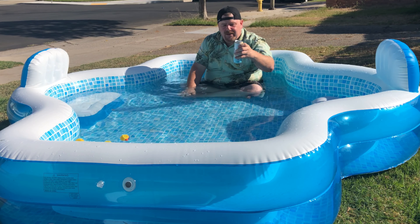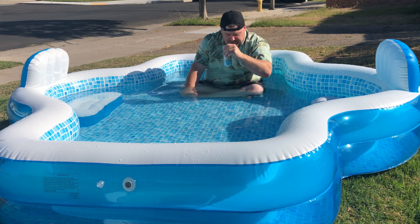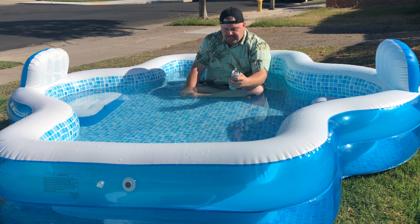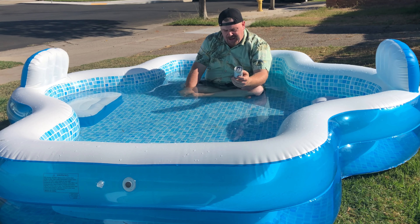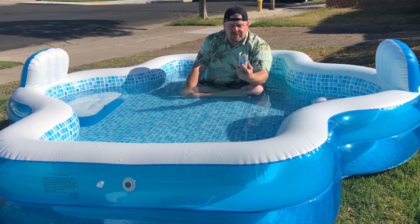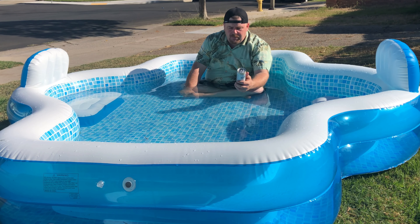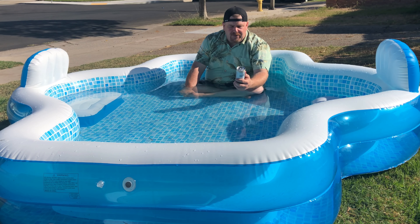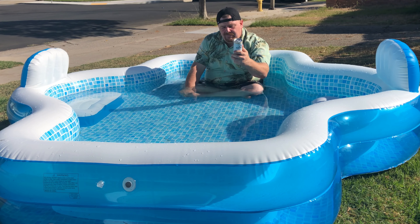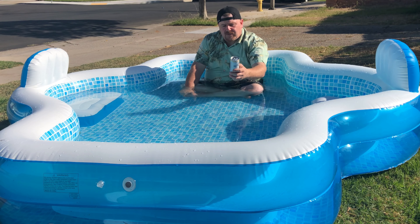The coconut lime Refresca has been the popular one — super popular with everybody I take it to. I haven't really tried this one yet, but cheers! It definitely tastes like sunscreen — it's good, actually probably my favorite so far. It's got a nice coconut flavor; you don't get much of the lime. I do anticipate it making a pretty good mojito, or even with some soda or Coke.